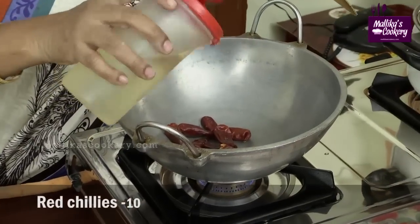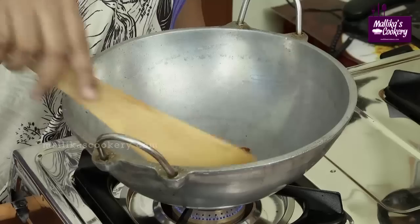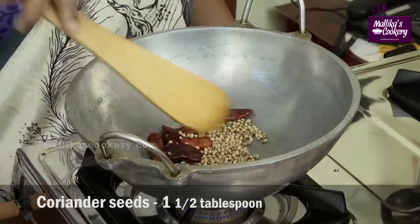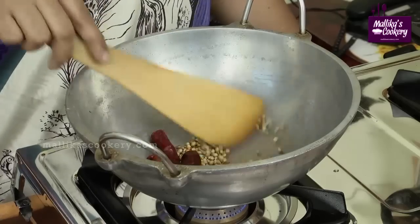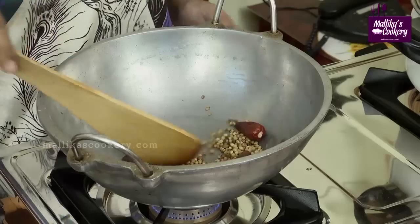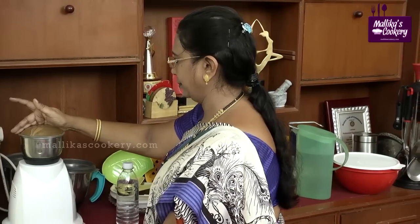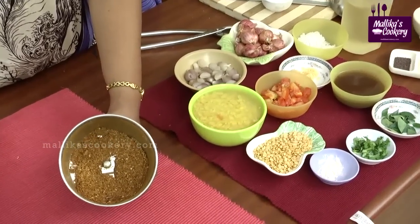For the red chillies, just use one drop of oil for frying. Don't add more oil — then only you will be able to powder it better. Allow it to fry for a minute. Now add dhaniya, that is coriander seeds, and allow that to roast properly until a good aroma comes. Those who don't want to do this can always use the sambar powder available in the market. This is roasted dhaniya and red chillies — we are going to powder it in a mixy. Don't powder it very fine; it should be coarse, then only it will be tasty.